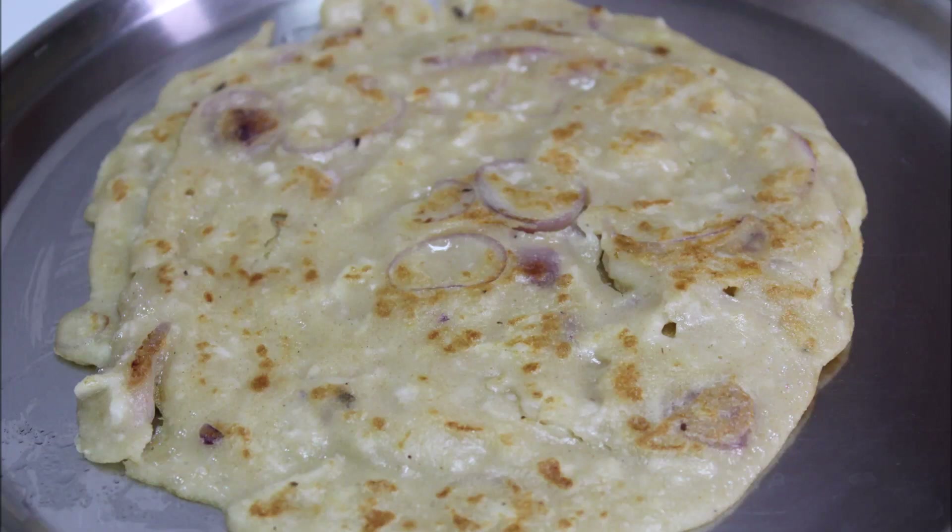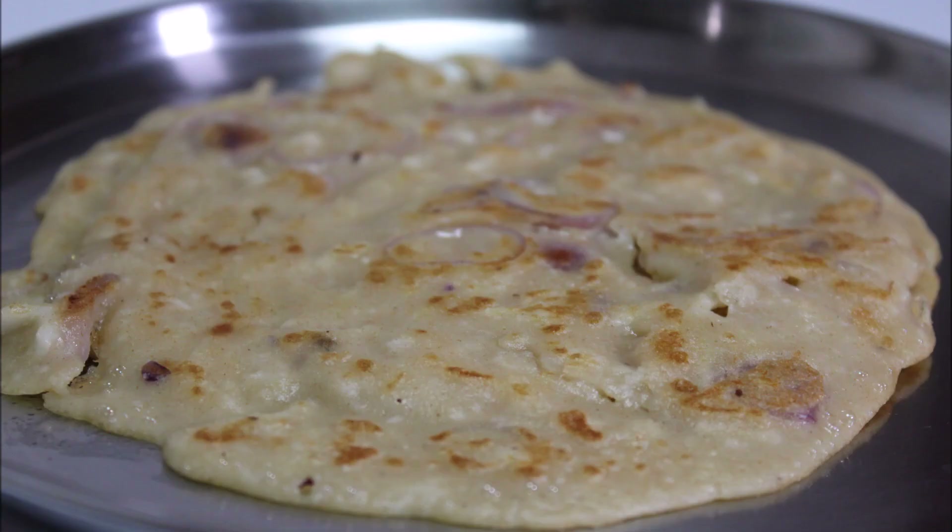Hi friends, everyone, welcome to Karikudu Lega. What we are going to do is a variety of Godhambu Doshade recipe.